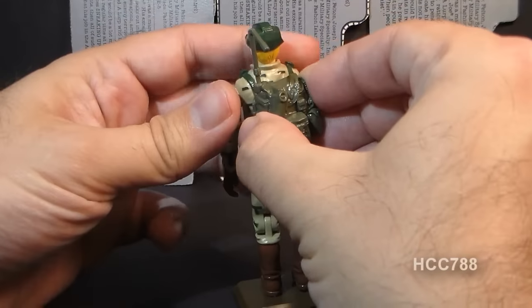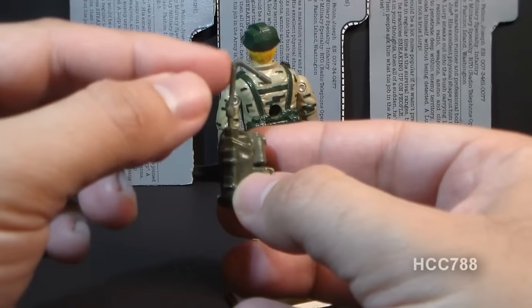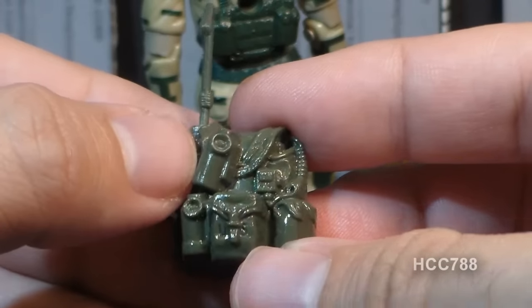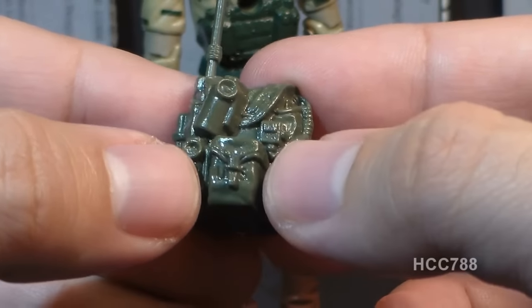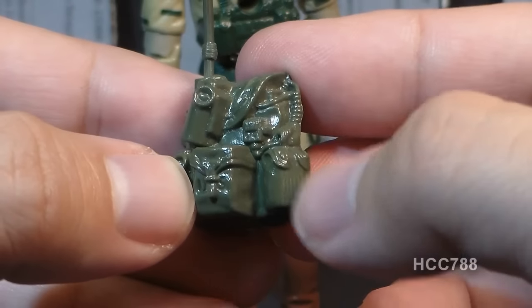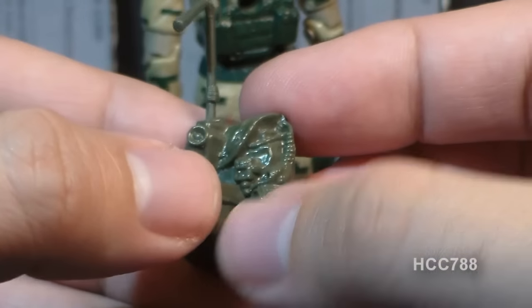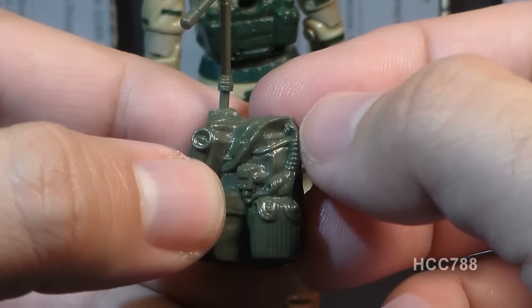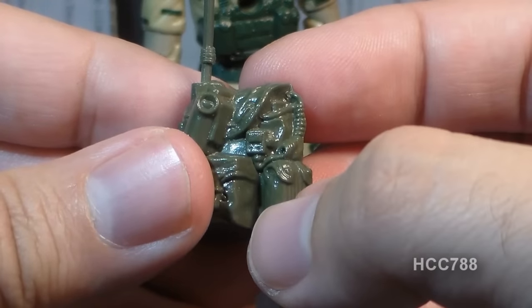This backpack is a communications backpack, similar to the U.S. Army's AN/PRC-77 portable transceiver, with a gooseneck antenna. It has a couple of what look like smoke grenades, a highly detailed pouch with 'U.S.' stamped on it, a canteen, a couple of extra magazines for his rifle, and a wonderfully sculpted coiled cord that goes to a handset for his communications pack.